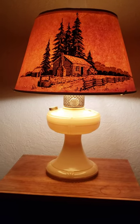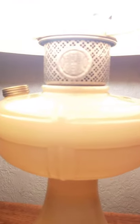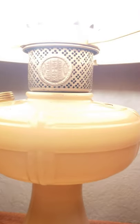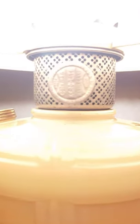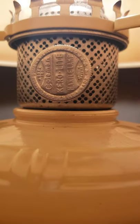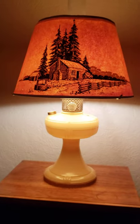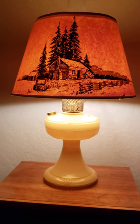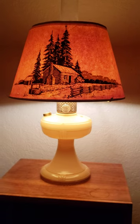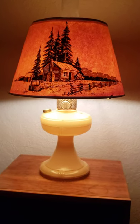Here's my 1939 Coleman Carolite. I just got this parchment shade today — I believe it's an original Whipple Light Aladdin log cabin scene shade.